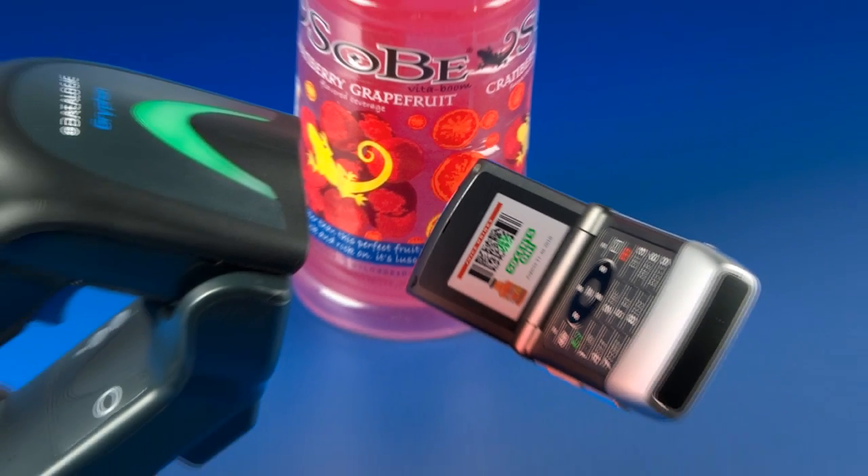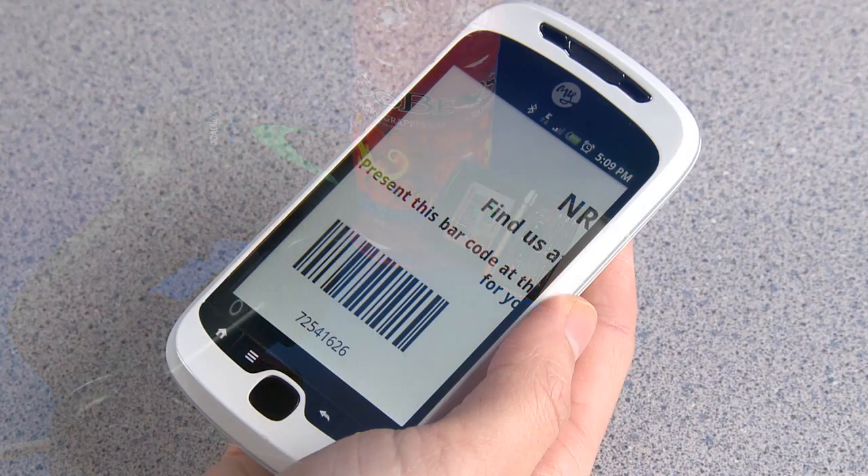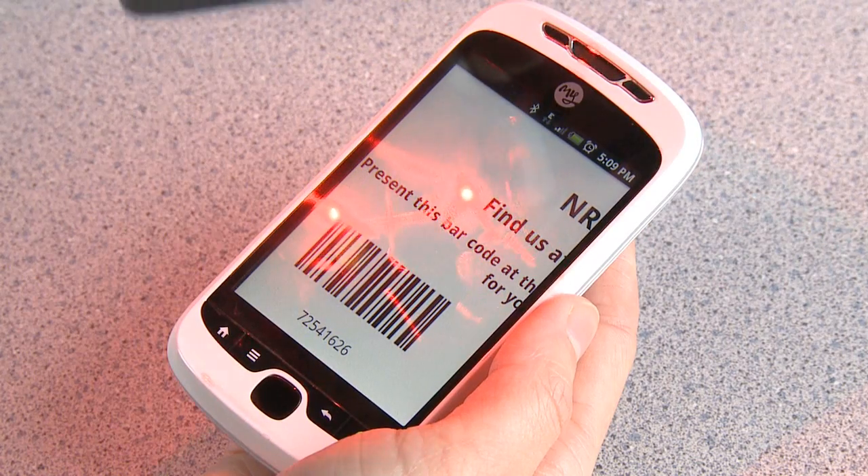The Gryphon 4400 also has the ability to read barcodes on mobile devices and computer screens, especially useful in mobile marketing and ticketing applications.